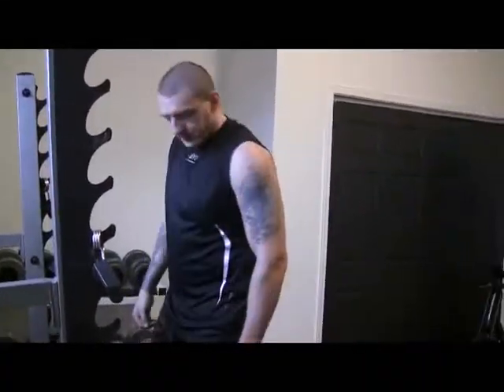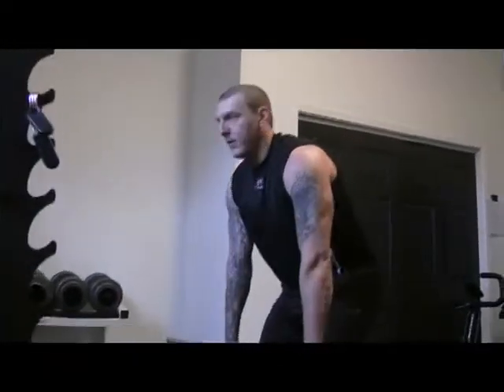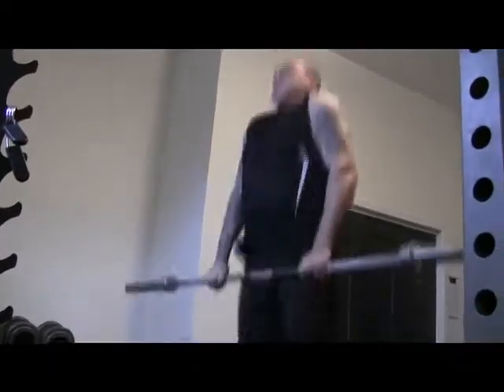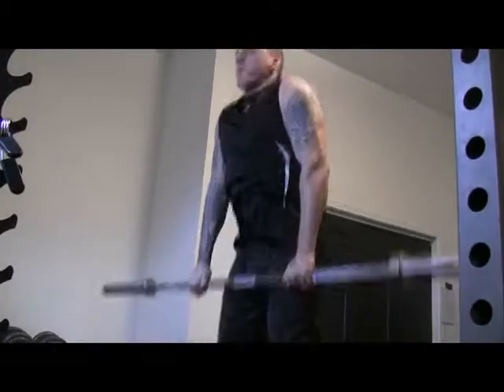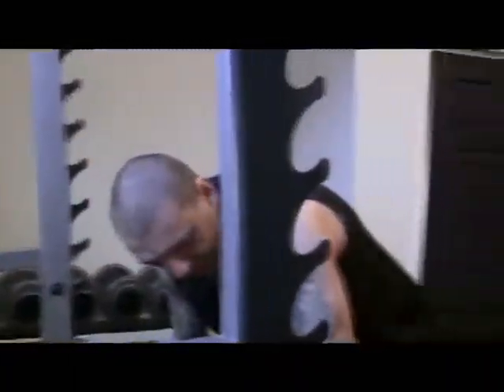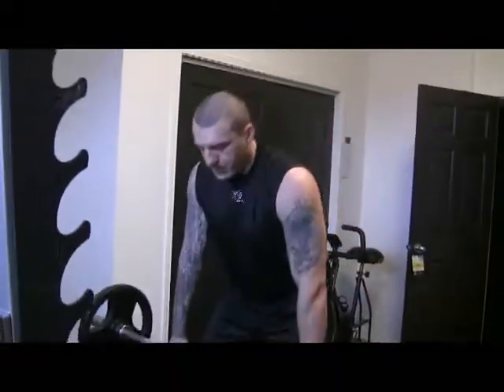For now this is just with the bar — four reps. Even though there's no weight on the bar, doing it as explosively as possible takes a lot of effort. Get as high as possible. Between every rep, pause to get back in position. You want to make sure you're in a powerful position and keep it consistent.